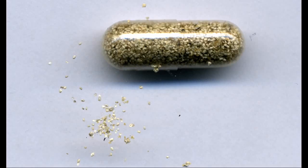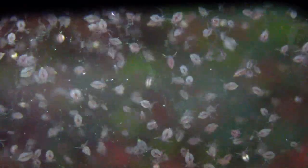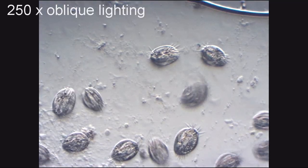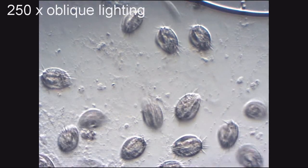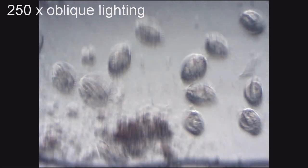Moina are usually purchased as eggs rather than as live cultures, but you shouldn't be intimidated by that. They can be hatched quite easily under the same conditions that they are raised under, but with round-the-clock lighting. Moina can be fed a variety of foods, and will also consume any algae or microscopic critters which grow in the tank along with them.